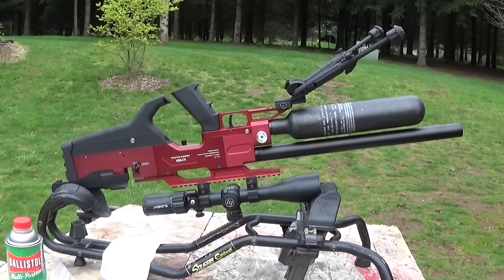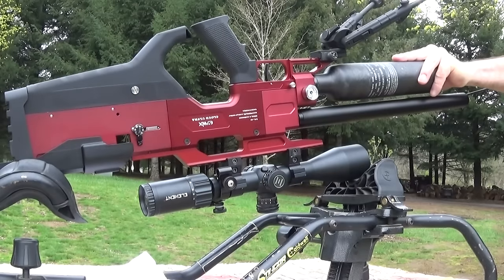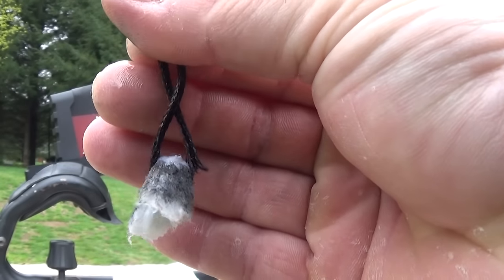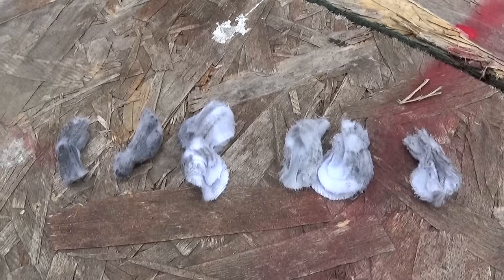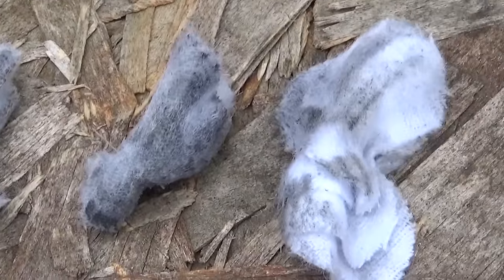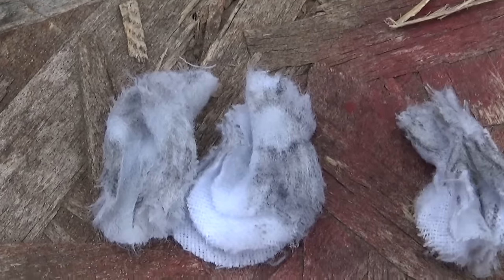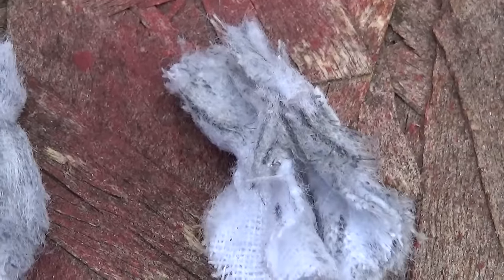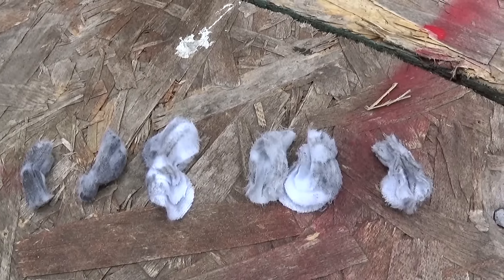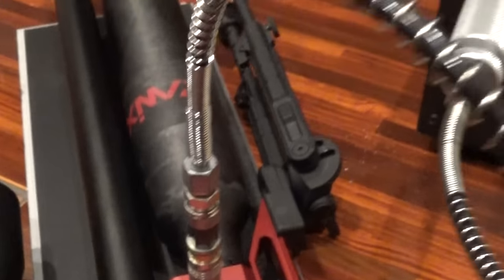I went ahead and cleaned this with Ballast All - it's safe for your airgun seals - using a Crown Saver flexible cleaning rod that's not going to screw up the end of my barrel, and it definitely needed a cleaning. You can see my patch progress: the first ones were super dirty. By those stripes you can see I'm definitely engaging the rifling, and this is the last one after about five passes. If you take the barrel off - which I think you can - it would be good to clean it with a nylon brush from the back.